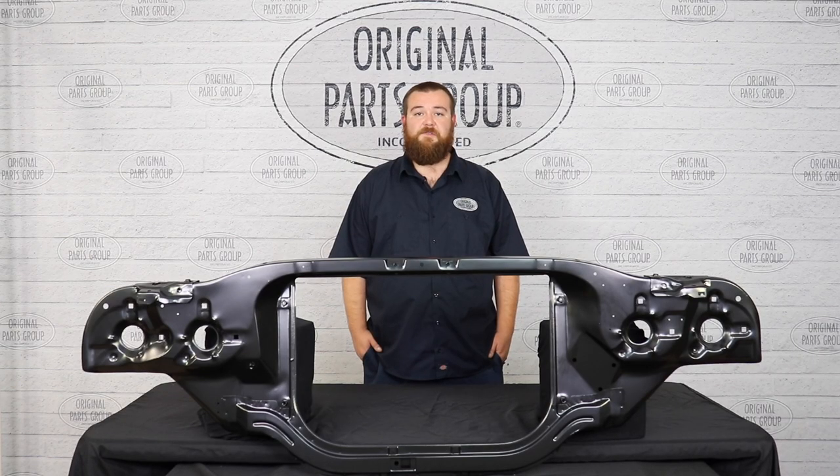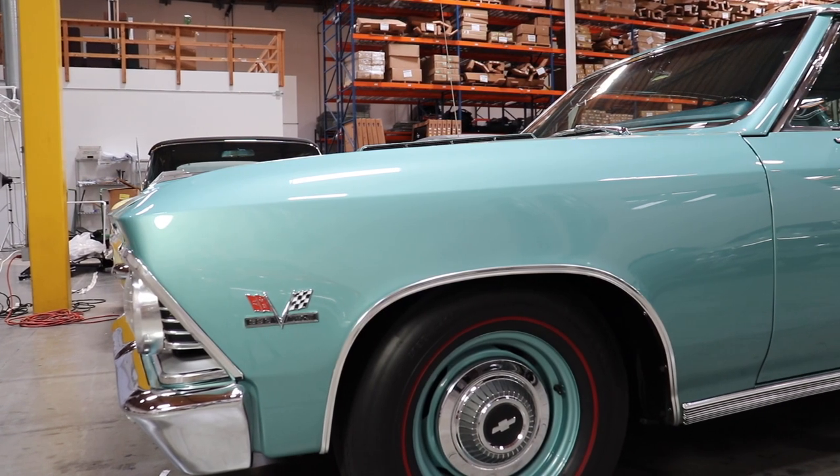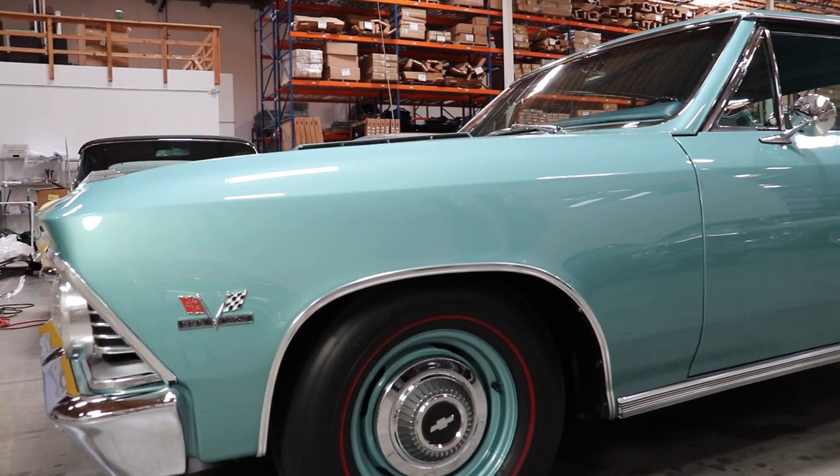We tested and featured these core supports on our very own 1966 Chevelle SS, which debuted at the SEMA show back in 2007, and many years later it's still in immaculate condition without showing any signs of wear or corrosion.